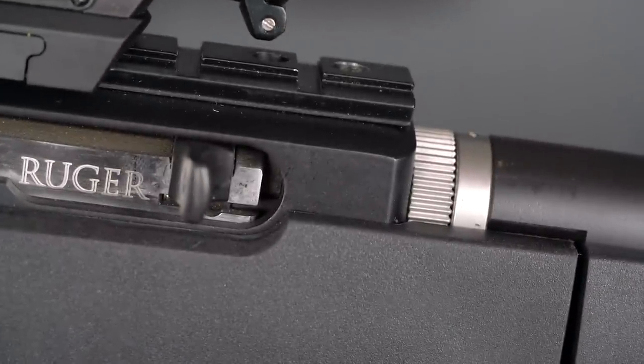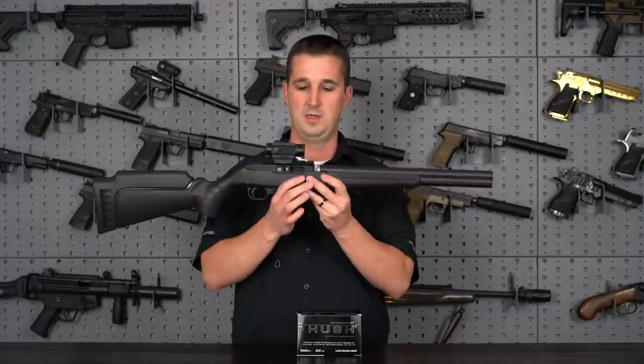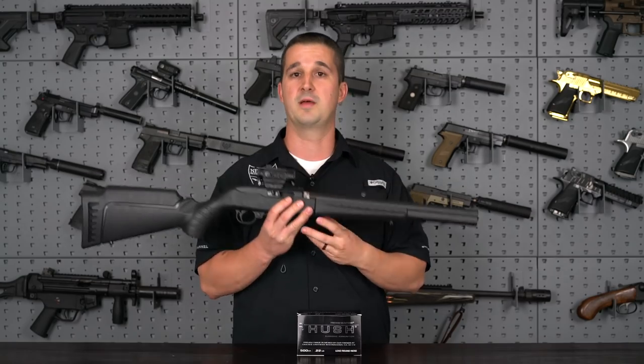The lockup and everything here is exactly the same — nothing's changed. They even made the forend match, so everything matches as the gun comes out of the box with the other barrel, but everything here is different. We're going to cover that more in just a second. Let's go ahead and get down to the specs.